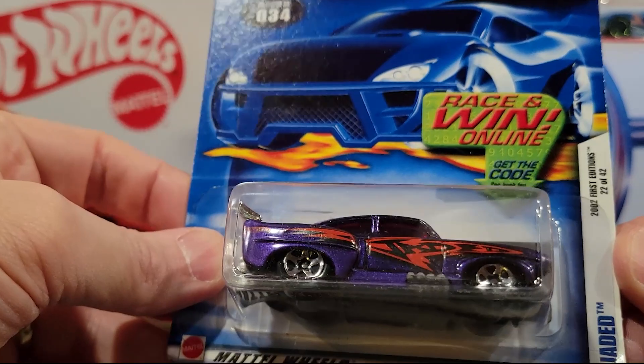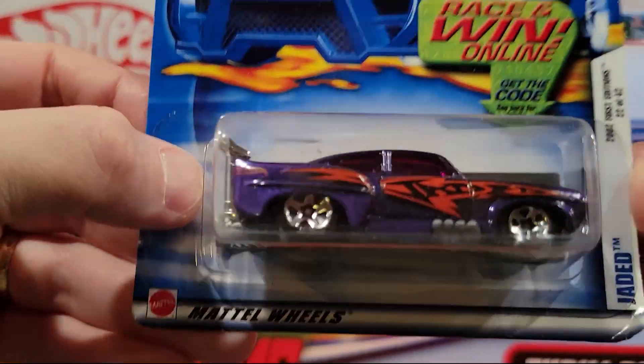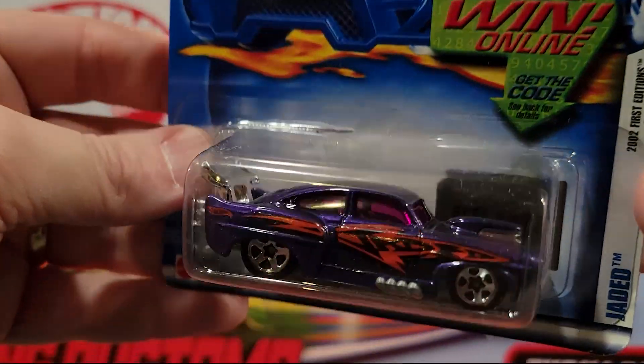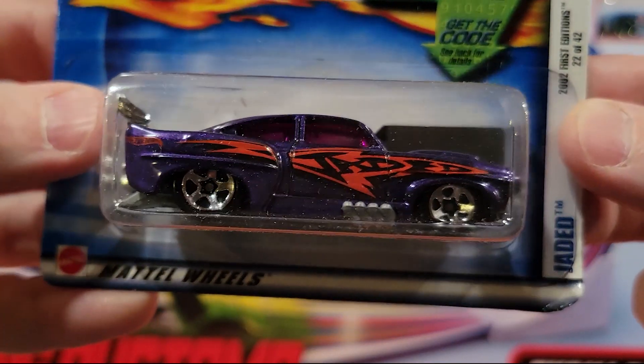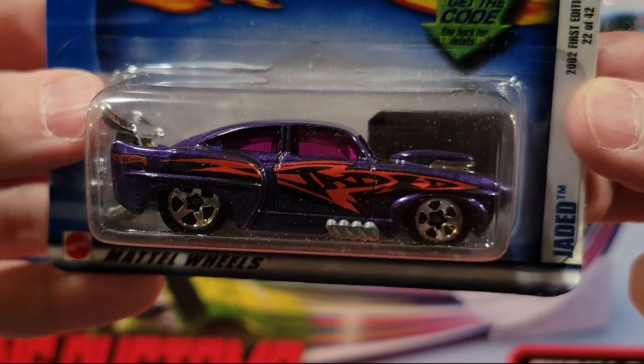Here we've got Jaded. So this is a plastic base, metal top — kind of a fantasy, classic looking car. Nice paint job on it.